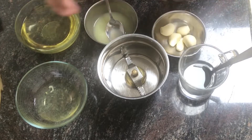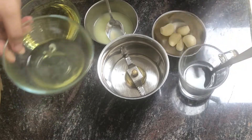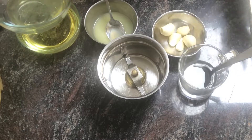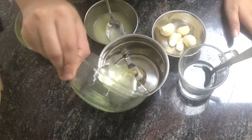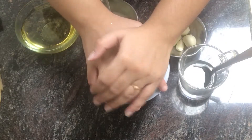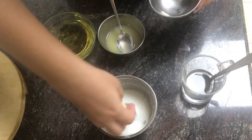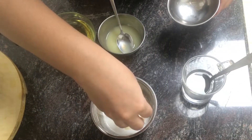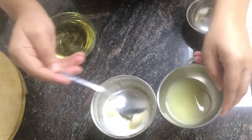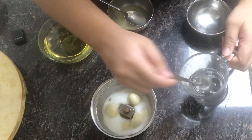Let's blend in with the egg white. Because it is mixed with all the colors. Put 1 tablespoon of egg white and blend.